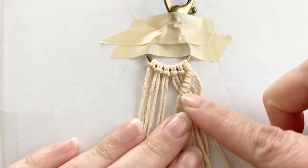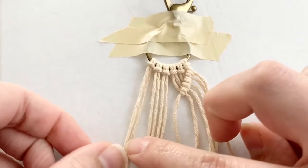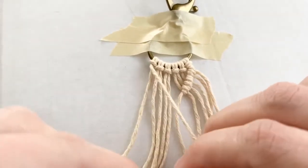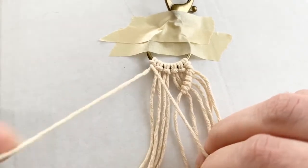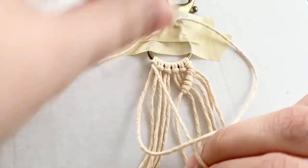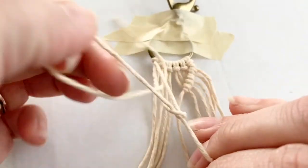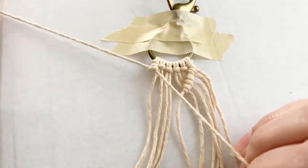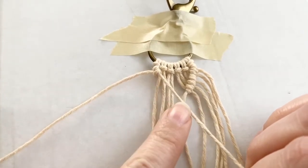Once you complete the right-hand side, do the same thing on the left. Take your far left string and cross it over the next five. Take your next strand and continue with the double half hitch — over, under, and pull through. Go over, under, and pull through. Continue down on the left-hand side to create a V.